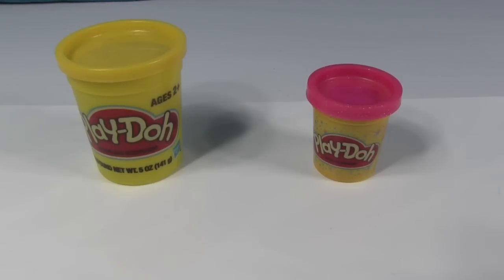Hey everybody, it's Paul and Shannon! Check it out — we've got Play-Doh at our patented Play-Doh Shopkin mat. So it's time to make a Play-Doh Shopkin. It is long overdue. I was so busy with work all of December and then the holidays and stuff — didn't have a chance to make a Play-Doh Shopkin, but today we're gonna make one.